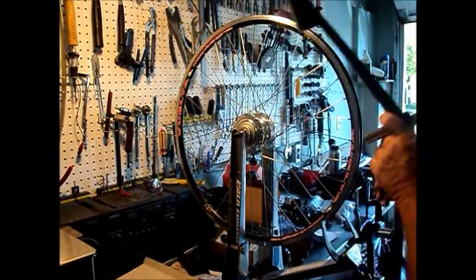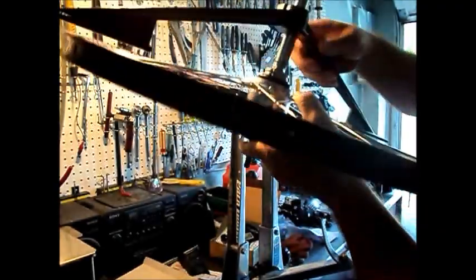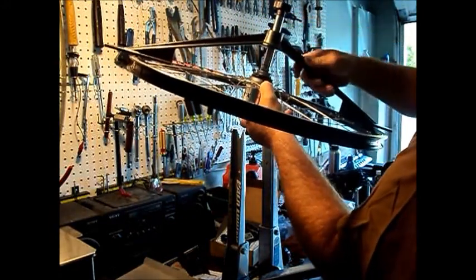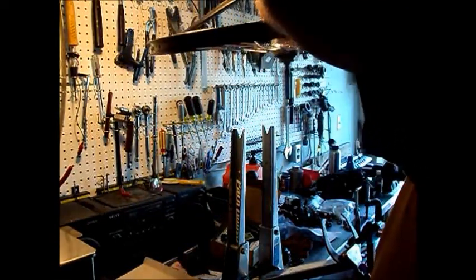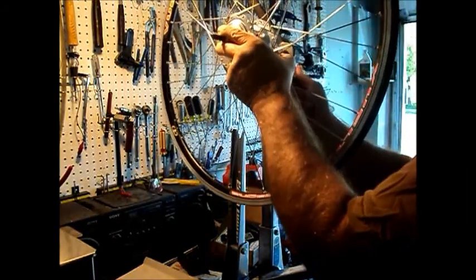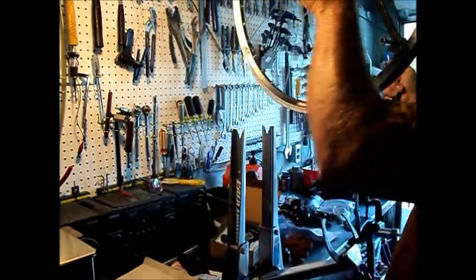Now it's time to check the dish — see if we've got the rim in the center. So far I've just been guessing at it. Let's see how close I got. Pretty darn close. Just got to bring it to the drive side just a hair.